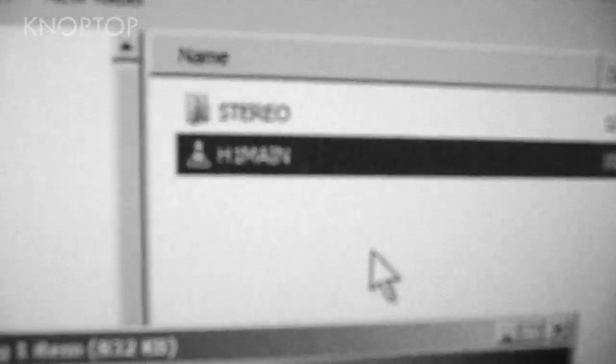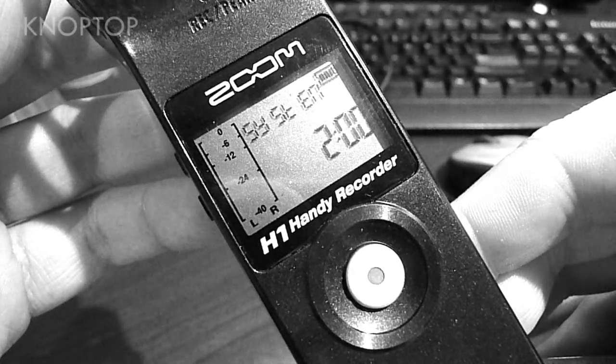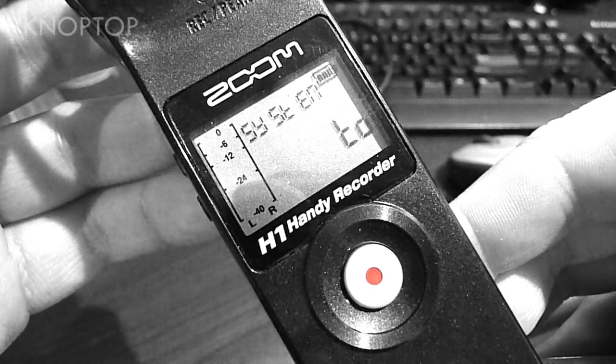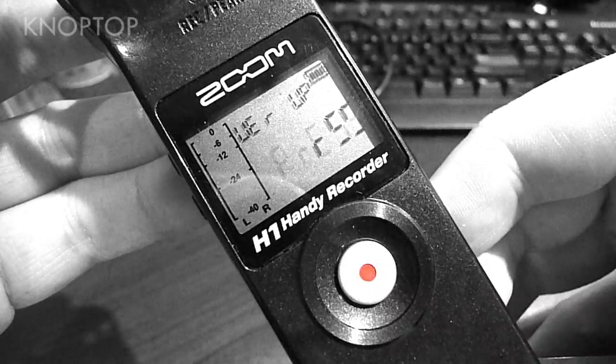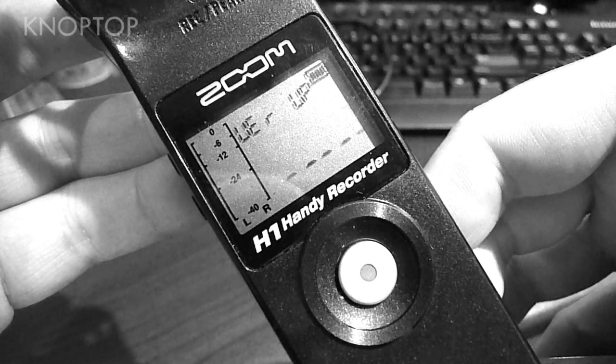Once that file is on the card, you're going to want to power up the H1 holding in the play/pause button. This will activate the firmware update. It'll ask you if you'd like to go from version 1 to version 2. You want to hit the record button — you might have to hit it twice to activate it. Once you activate it, it'll do its little upgrade and let you know it's done.